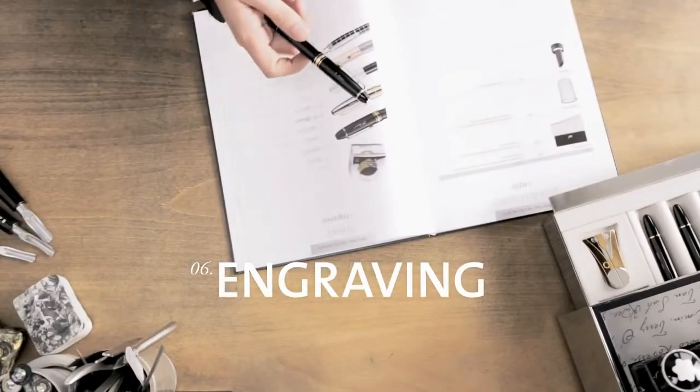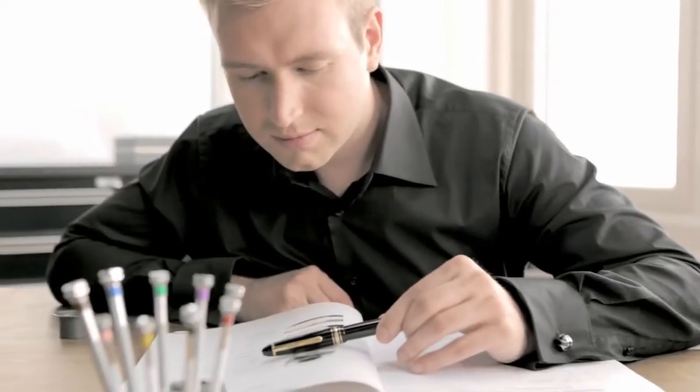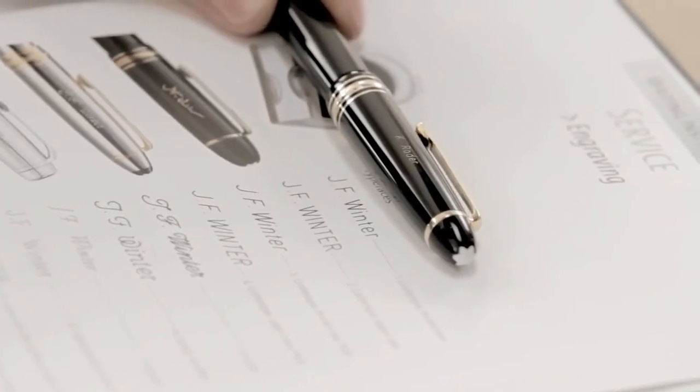You can add a very personal touch to your Montblanc fountain pen with a unique engraving. At Montblanc, your pen will be carefully engraved to order as you request — from a choice of nine typefaces or with your own signature.